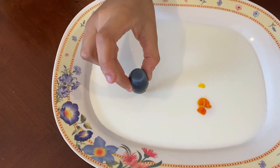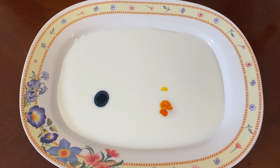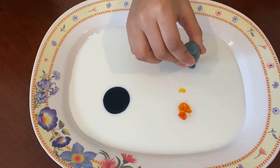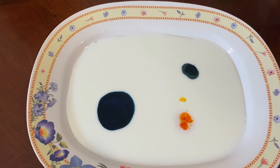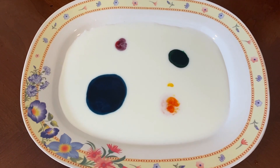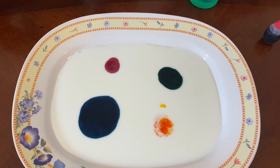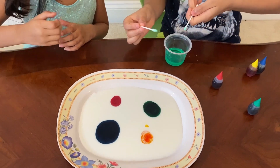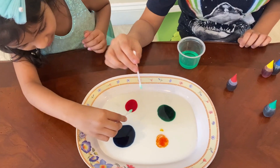Blue — blue is Elsa's color! That's funny. Wow, blue is going so fast! These colors go really fast. Blue is so fast — let's dip it when I say go. Ready? Go — put it right there. Should I go first or you go first? I'm going to go first.